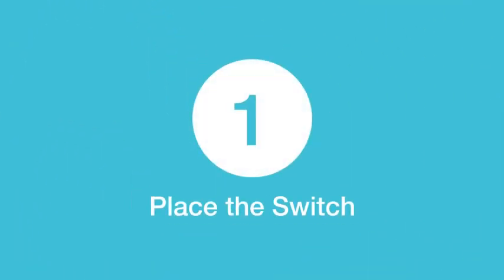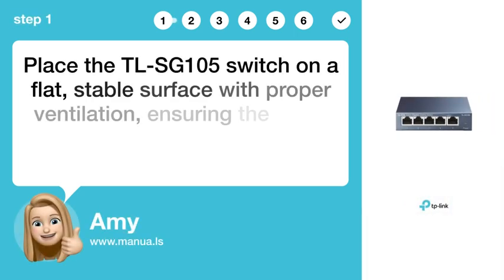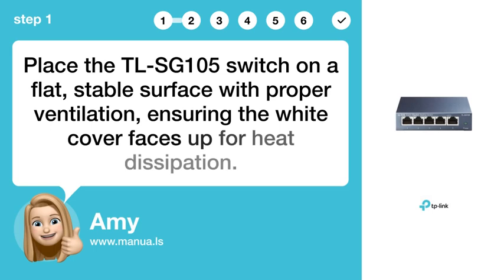Step 1: Place the switch. Place the TLSG-105 switch on a flat, stable surface with proper ventilation, ensuring the white cover faces up for heat dissipation.